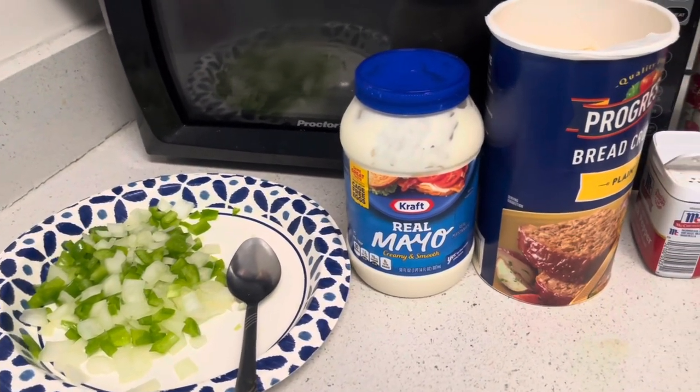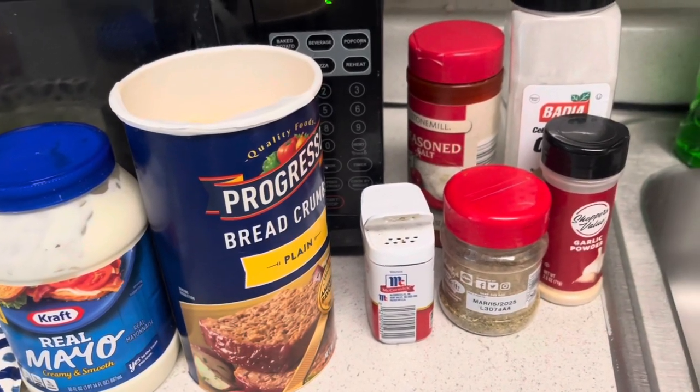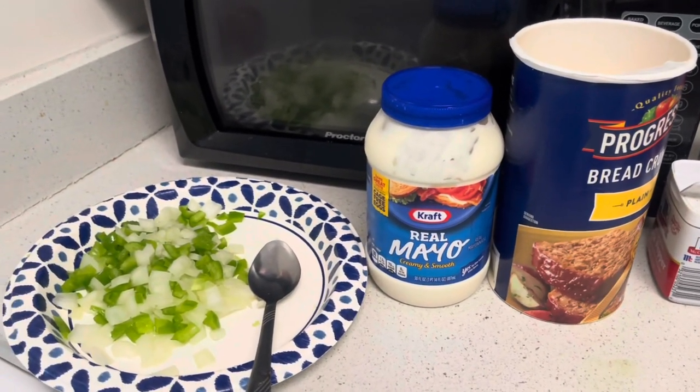What's up Soul Squad? Welcome to the kitchen. You saw that thumbnail with that juicy moist meatloaf. Barbecue. Voice over because it's Sunday and there's a lot of football going on.